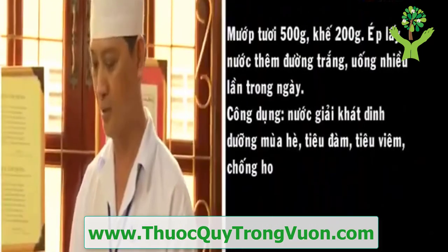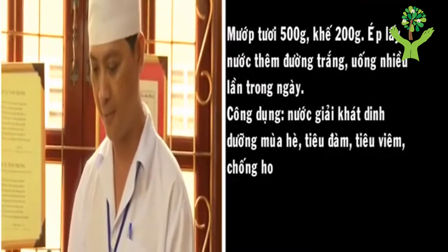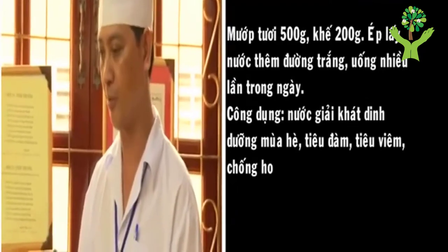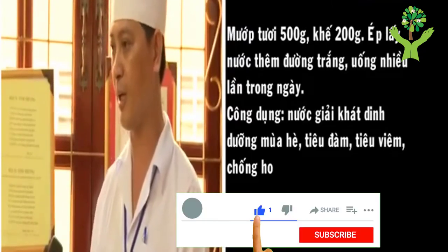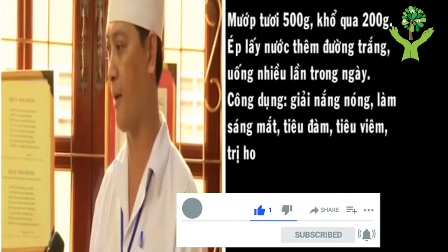Quả khế: mướp 500 gram, quả khế 200 gram, thì mình cũng ép lấy nước cho cái đường cát trắng vô, hoặc là đường phèn vô cái lượng vừa đủ. Thì nó cũng có cái tính là giải độc tiêu viêm, và đồng thời trong quả khế nó cũng có nhiều vi lượng vitamin, cho nên nó làm mát gan, giải độc, trừ ho, nó bổ phế, những cái ho có đàm thì nó chữa.